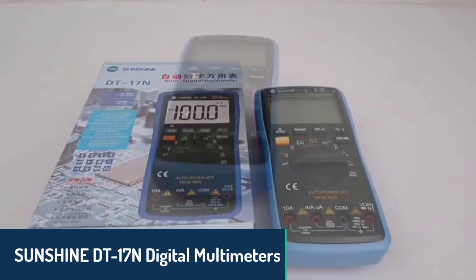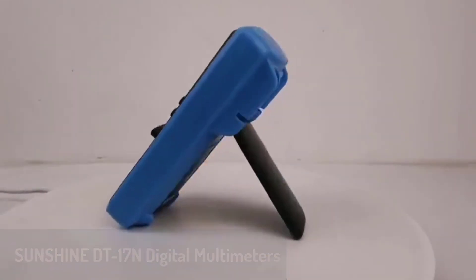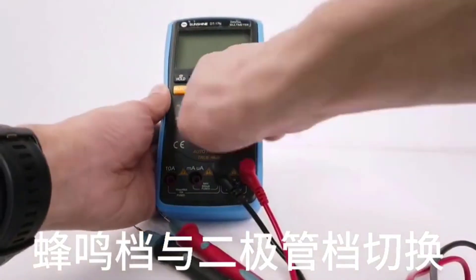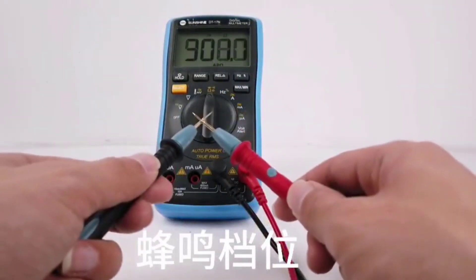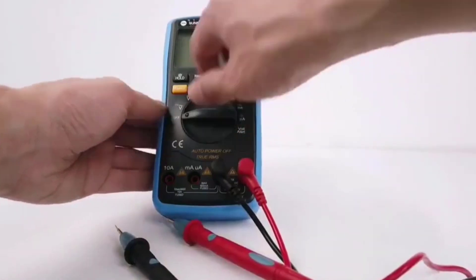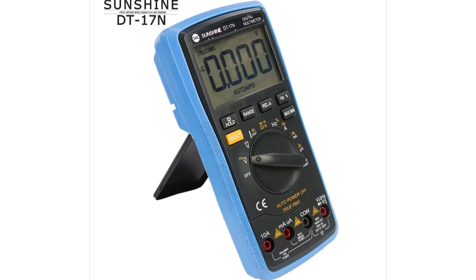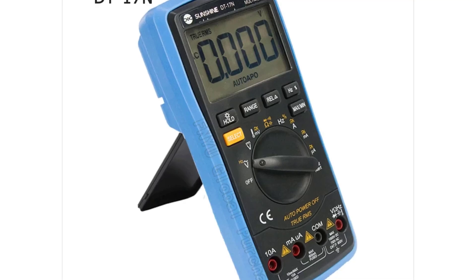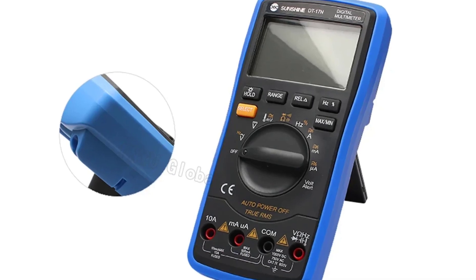Number three, we have the Sunshine DT17N Digital Multimeter. This is a highly capable manual multimeter designed for precise measurements. With a robust build and a range of advanced functions, it offers capacitance, frequency, and temperature measurements. The double-integral AD conversion ensures accurate readings, while the four-position display offers clarity in all scenarios. The compact dimensions make it portable yet sturdy, and its ability to switch between Fahrenheit and Celsius for temperature readings adds to its versatility. Whether for professional or DIY use, this multimeter is a dependable tool.